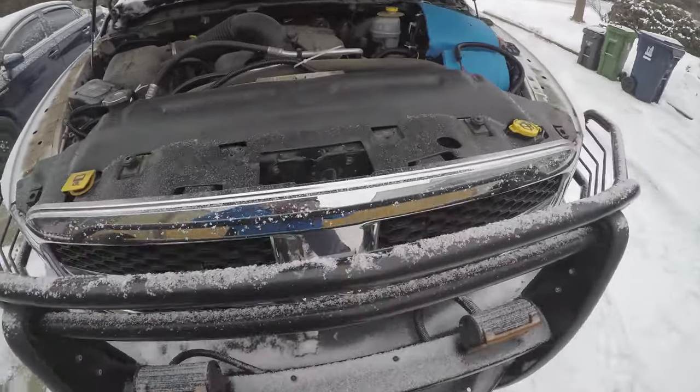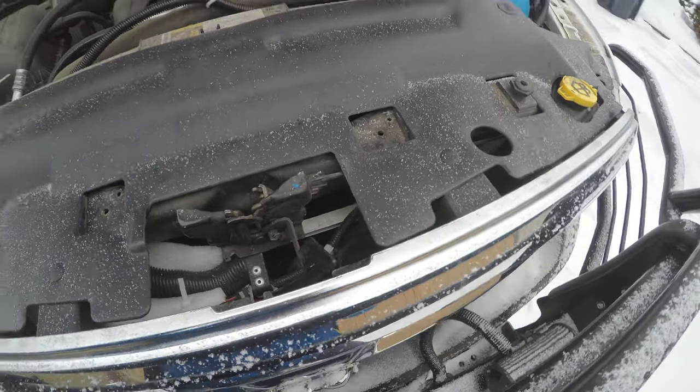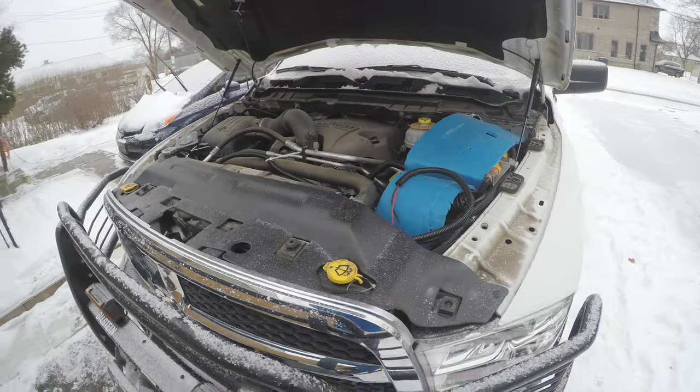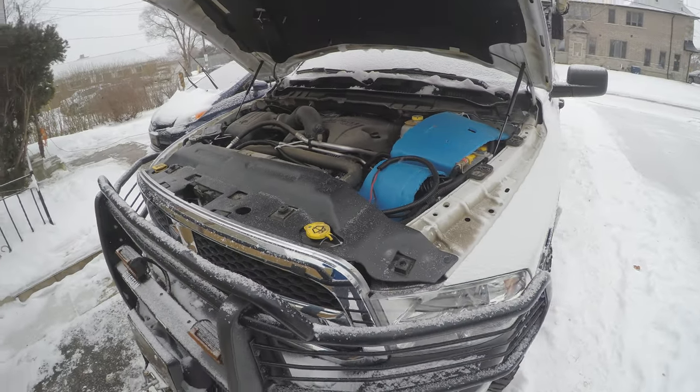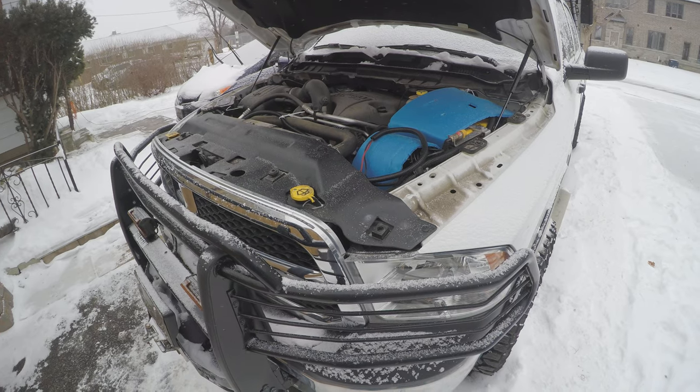I did install an oil cooler for the engine because these Hemi V8s do tend to run hot, especially if you're towing a lot, so this is something to keep the oil temperatures a little bit more in check.